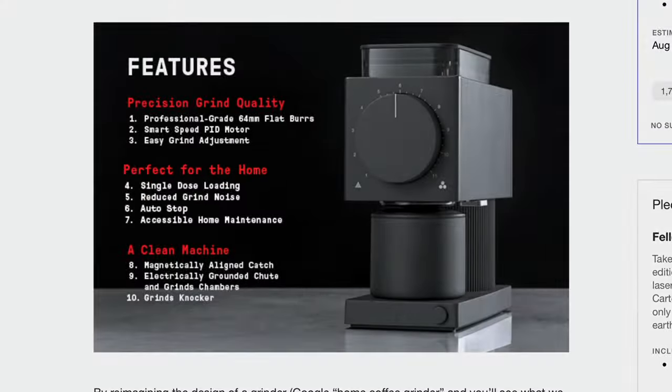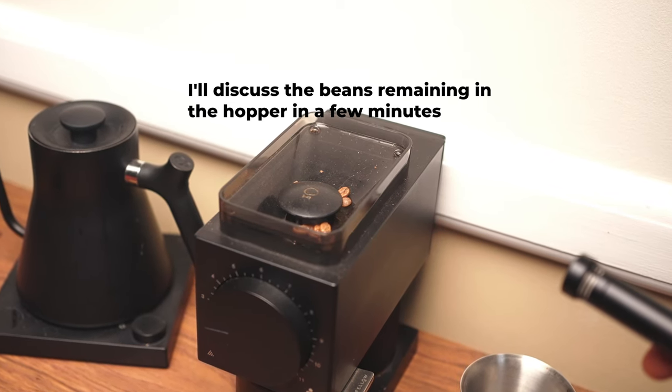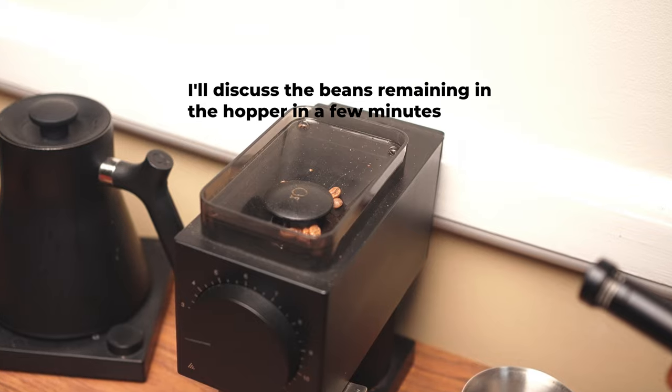Next up, they categorize three features as 'perfect for the home.' I'll talk about single dose loading more when I discuss cleanliness. Regarding reduced grind noise, it's been nice that this really hasn't changed over the past year and it is still as quiet as ever. I have no complaints there, but there is this beep when you turn it on and off that I found really annoying when I first got it. Why do you need a beep on your grinder? After a year of use I don't really notice it, but it's completely useless additional sound.